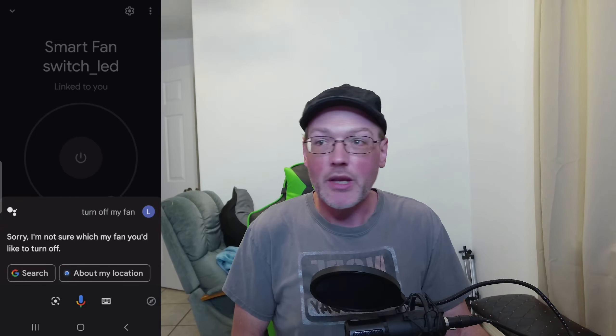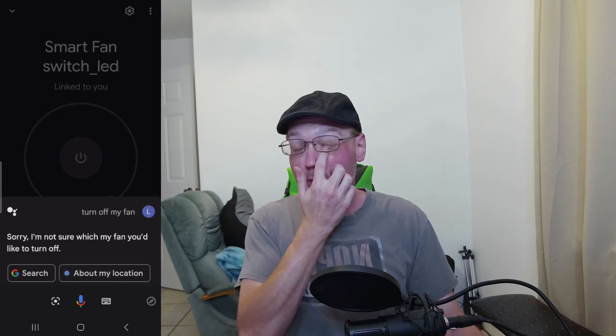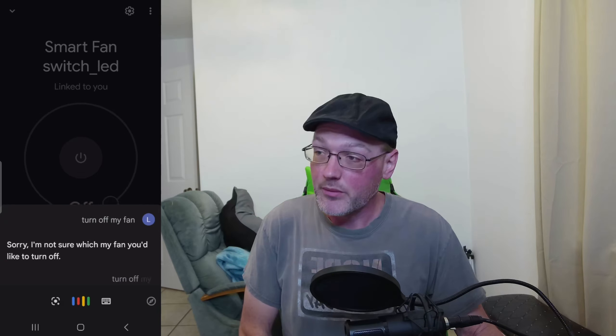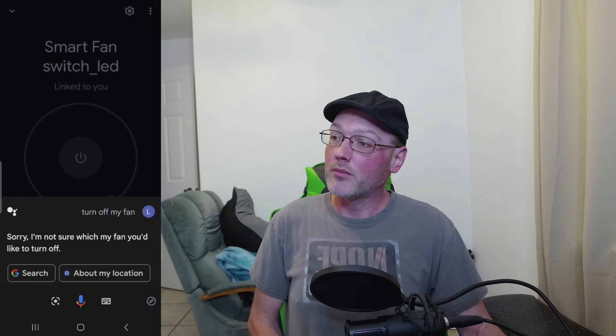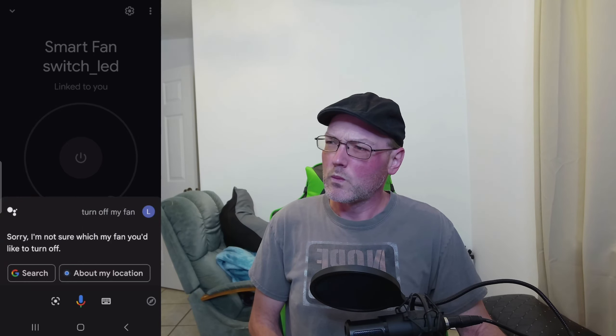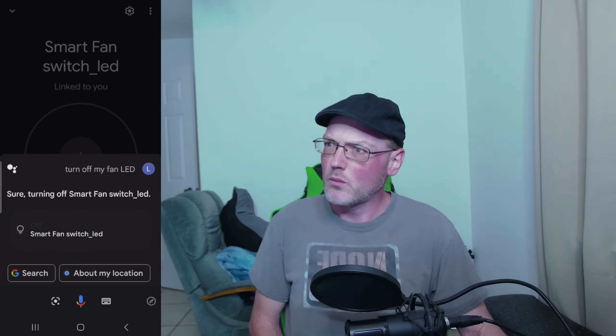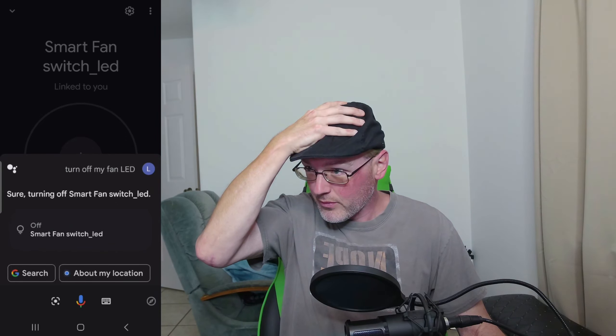Hopefully that answers all your questions and you can be happy. Like and subscribe if you enjoy this kind of content. 'Okay Google, turn off my fan.' — 'Sorry, I'm not sure which fan.' 'Okay Google, turn off my fan LED.' — 'Sure, turning off smart fan switch underscore LED.' Google, I hate you.